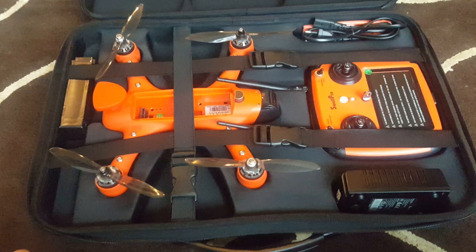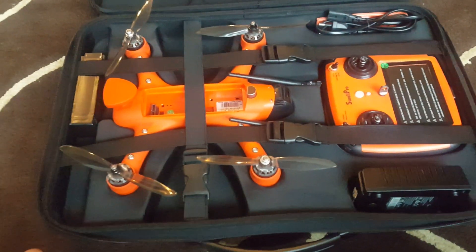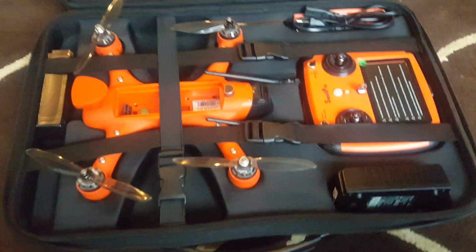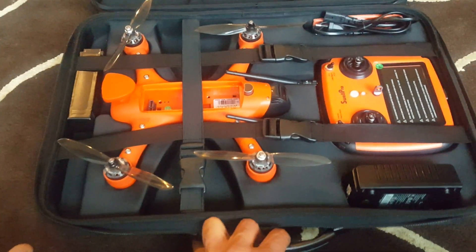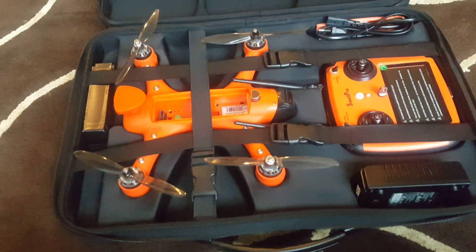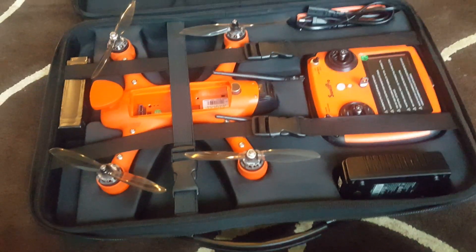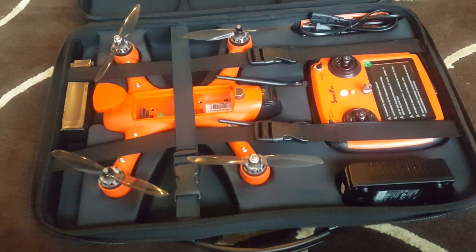Now some of you might ask: why another drone? Those of you who know my channel are aware that I have a room full of different types of drones, and some of them are much bigger and more advanced than this. So why did I get this drone? Well, the answer is this drone came out less than a year ago and, as far as I know, is one of the only fully waterproof drones. I was looking for a drone that could offer some special abilities, and this drone seems to fit the bill.